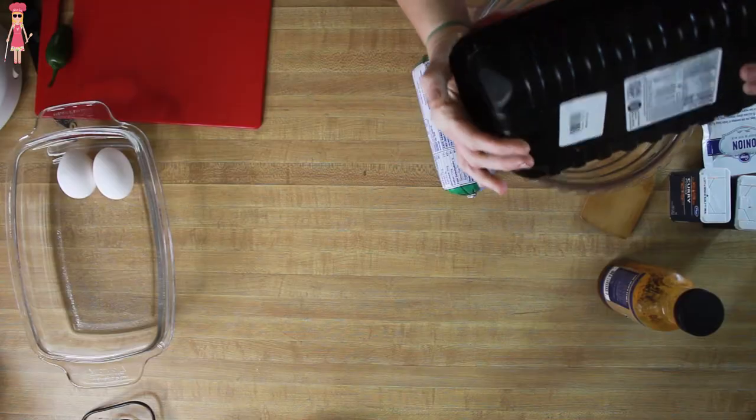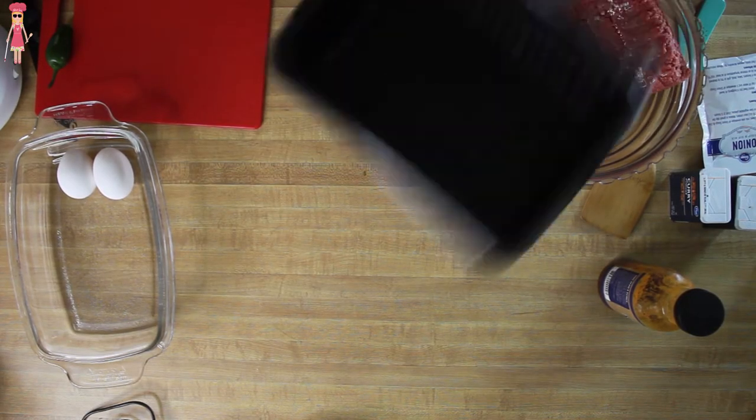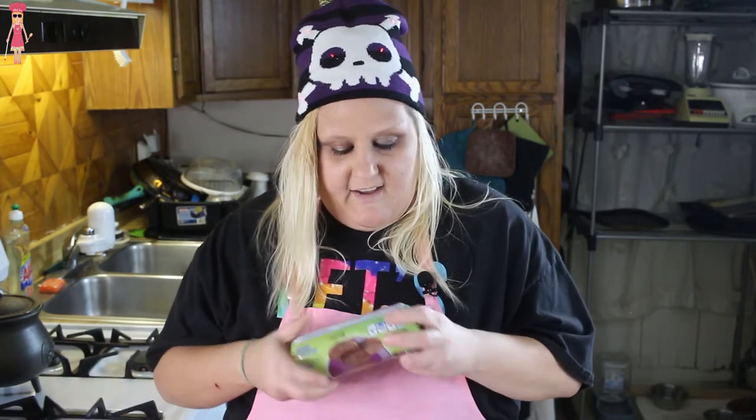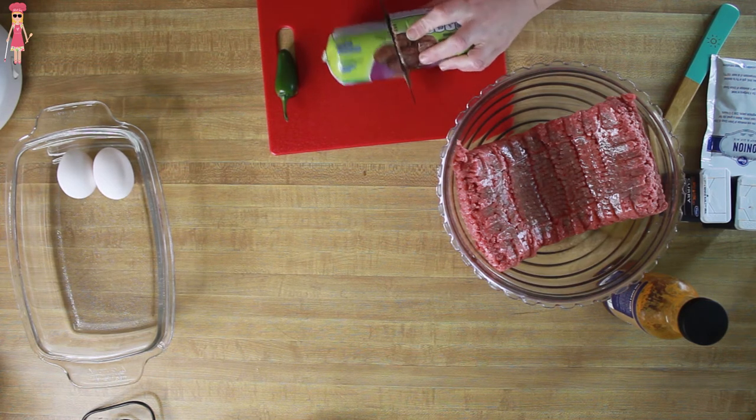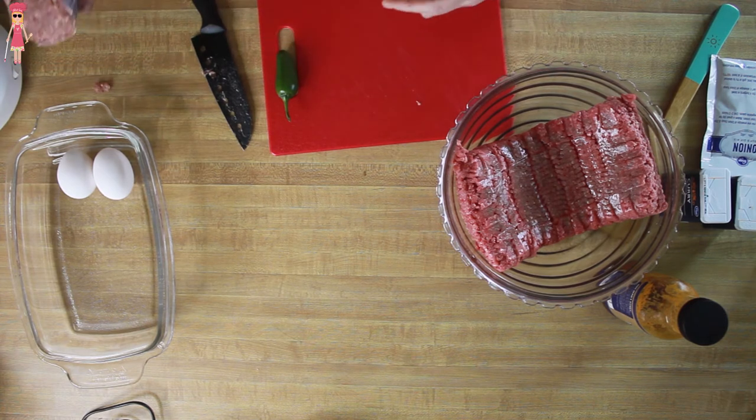So let's start. To make our meatloaf we're going to use two pounds of ground beef — I'm using the 80/20 because that's what I bought at the store. If you want to be fancy and use the 95/5 or whatever, use whatever kind of ground beef you want. We ain't fancy. I also have some breakfast sausage — just a roll of sausage — and we're going to use about half of it in our meatloaf.